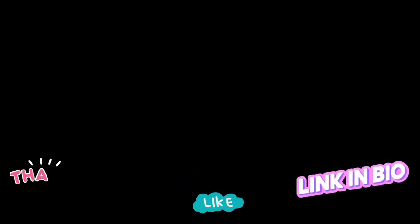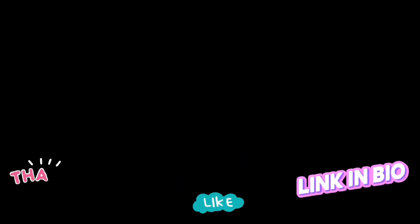Thank you so much, friends, for clicking on to my channel. I hope you enjoyed the video and I hope you will subscribe, like, and share the video. Check out these two videos here — I hope you enjoy them, and have a beautiful day. Bye!